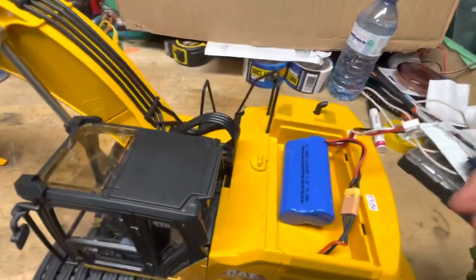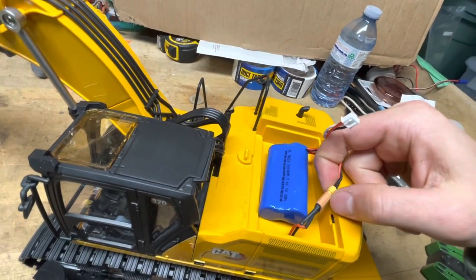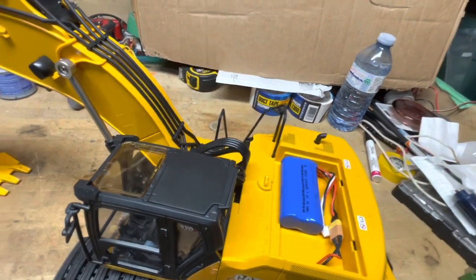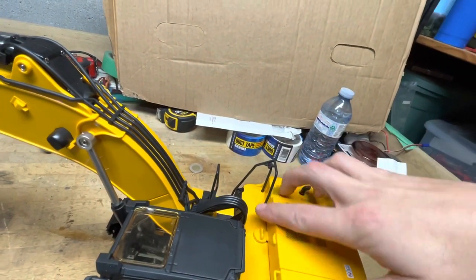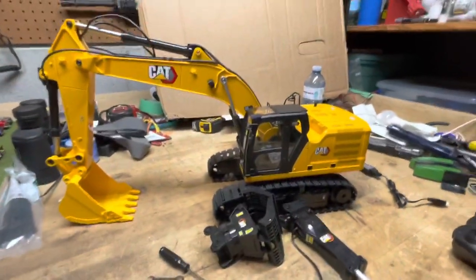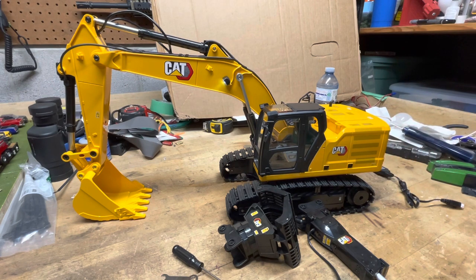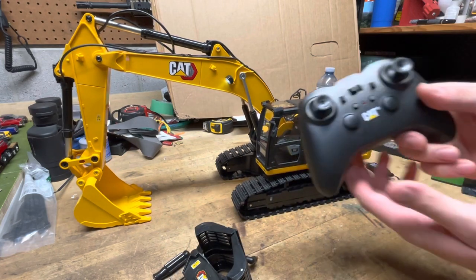I'll throw the battery in and run through the functions. The battery goes in this back compartment — I've already got it connected. I'm not putting the connector together tightly because it's a real pain to get undone; it's really tight, so I'm going to have to put some dielectric grease on it or something to make it easier. You close that up and there's a little switch on the bottom of the excavator that you turn on.